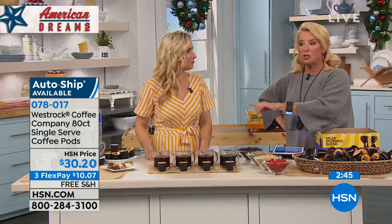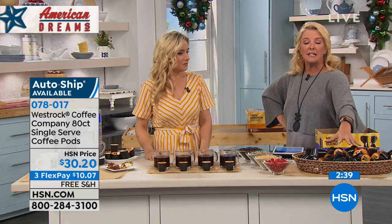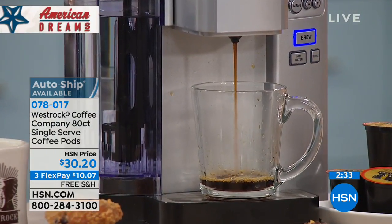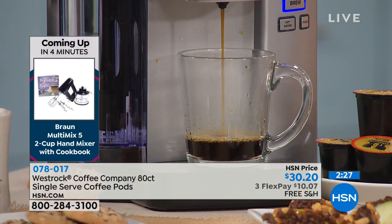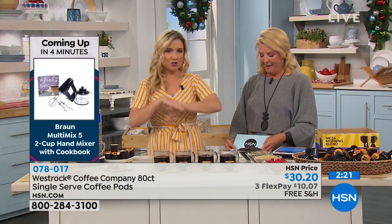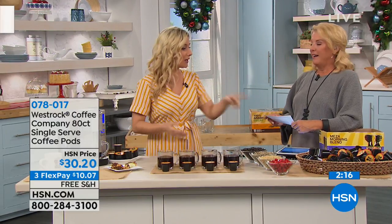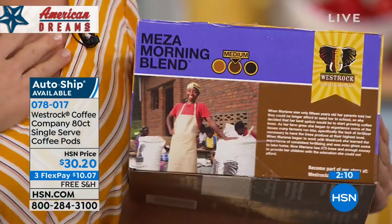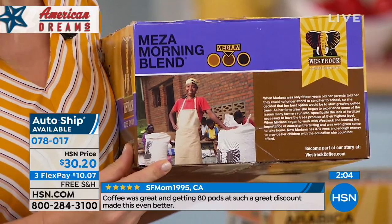If you want to lock in this awesome price and ensure no one can raise it, get it on auto-ship tonight. You also get free shipping and handling on all auto-ship orders beyond the first shipment. Doing the math, it comes out to about 38 cents per cup of coffee — you can't find that anywhere. What I love: on every box you get the story of the farmer who grew those coffee beans.